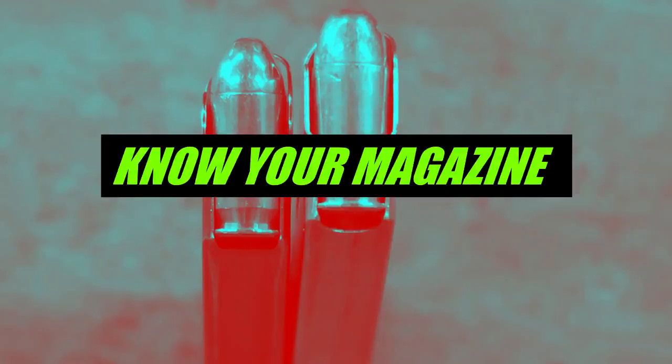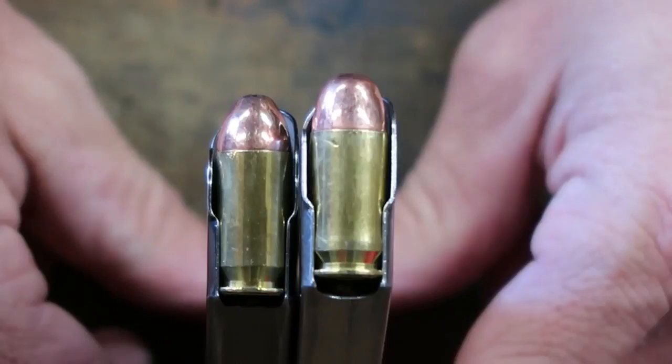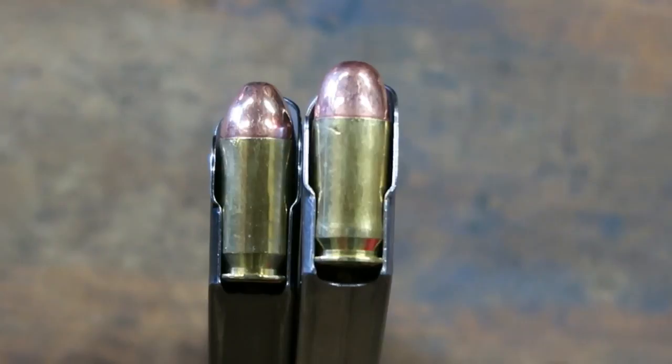R.O.K. ladies and gentlemen, MacDaddy1911A1 here with the Shade Tree Survivalist. I'm doing another quick video for you guys so you can understand some of the parameters of using a semi-automatic handgun.